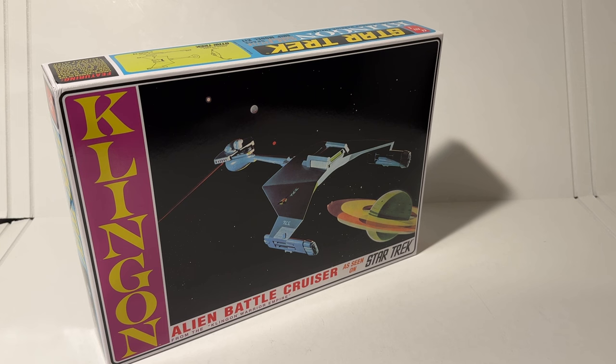Hey guys, in today's video we are going to be looking at the Klingon Alien Battlecruiser. This is a re-release by Polar Lights and AMT, and it should be available for pre-order at Colt TV Man Hobby Shop.